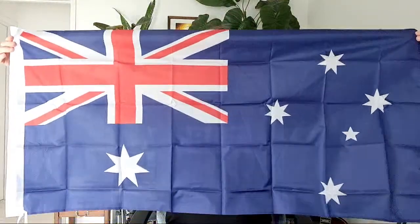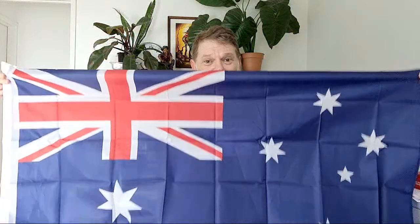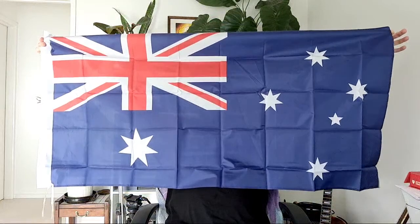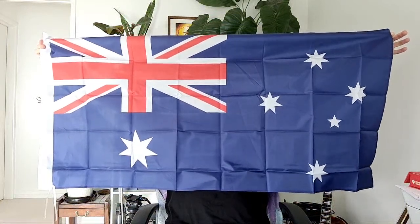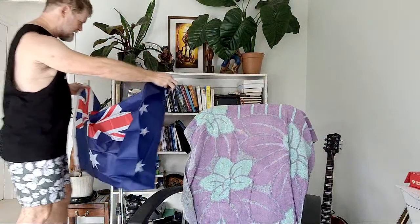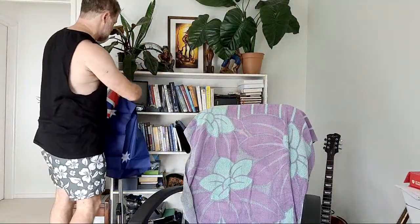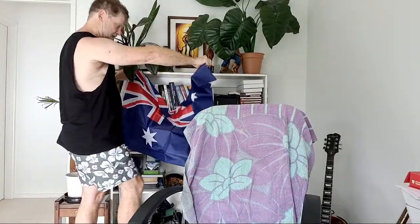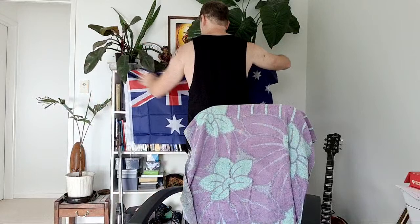Look at that - it's like full size, for $1. It's the first dollar I think I've ever spent on one. This will trigger the greenies. I should put it hanging up in the background somewhere to trigger the people who hate themselves. That could be fun - trigger the haters.